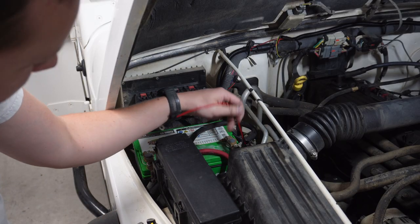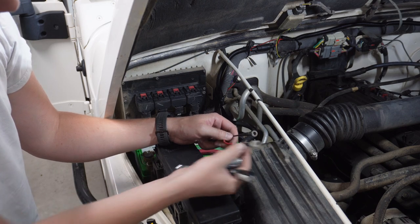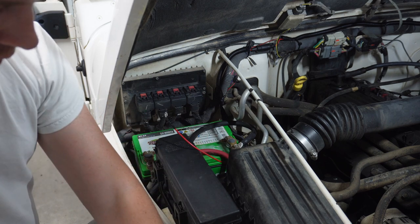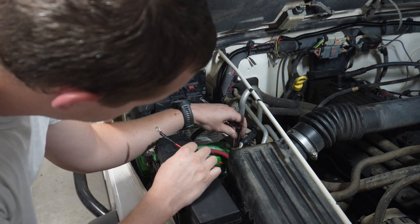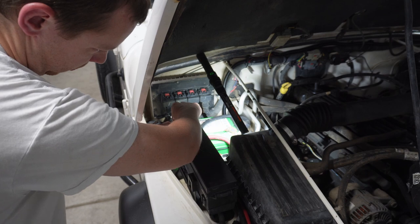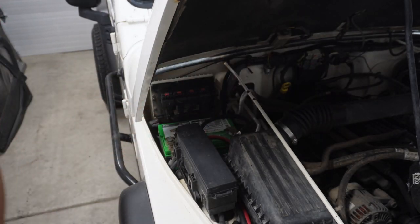I got the power wires ran all the way over to the battery and they're zip tied really nicely. I crimped a couple of ring terminals on the end with heat shrink. I had to extend these wires about 10 to 12 inches, but it's not a big deal. I'll get them bolted on here.